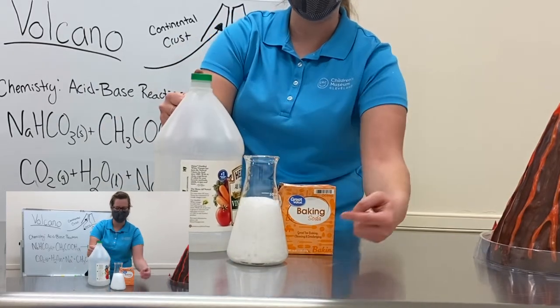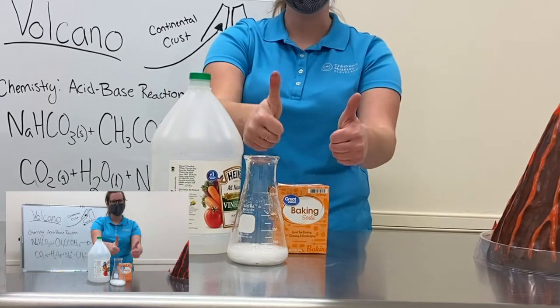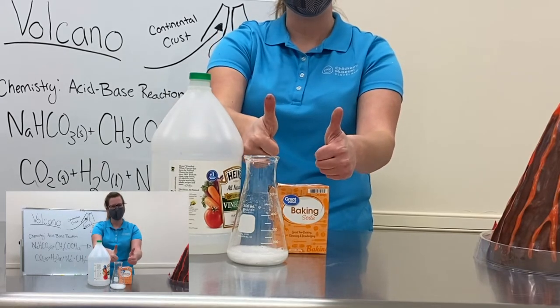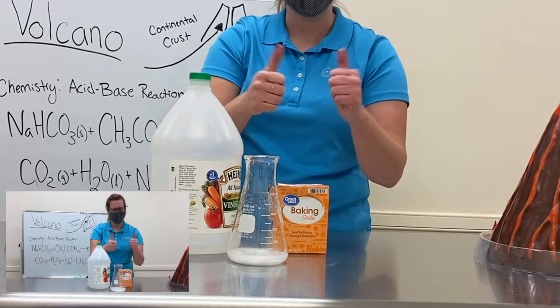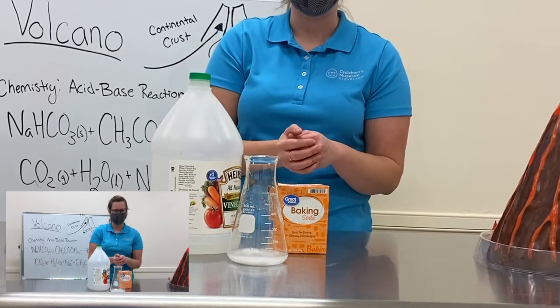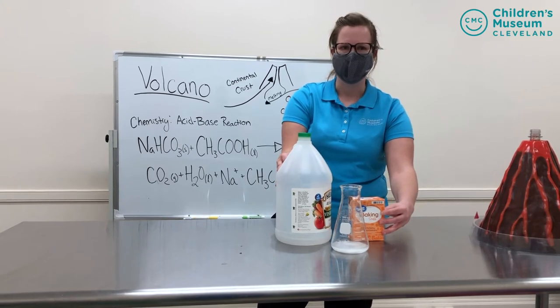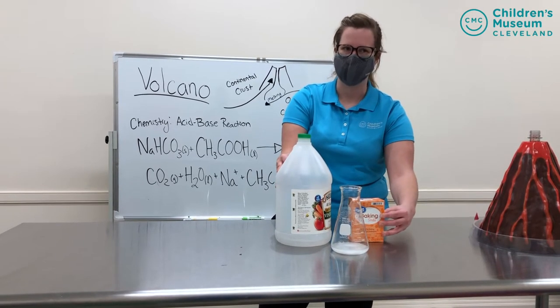Oh, and right away you can see all those bubbles fizzing to the top! So thumbs up if we had an acid-base reaction. Very good — our base and our acid made some CO2 gas for us. I'm going to set this aside so I can talk a little bit about the most popular way to try this at home.